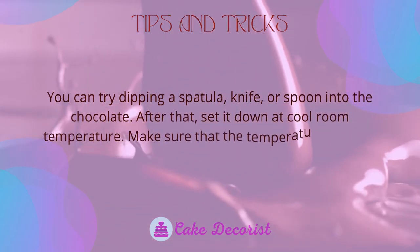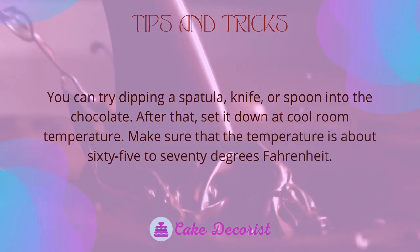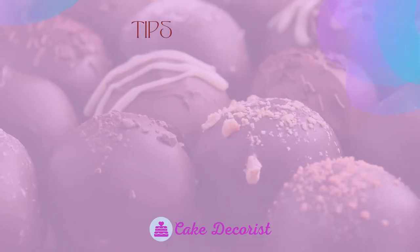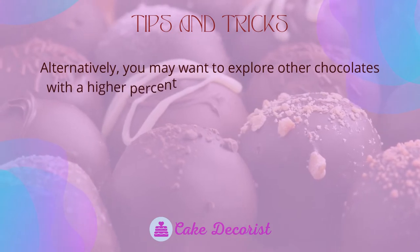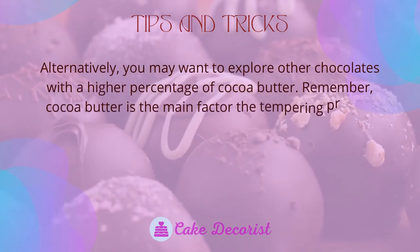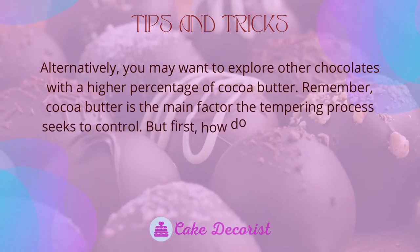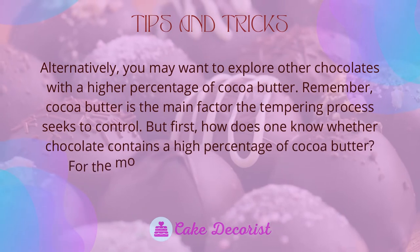As a tip, you can test the chocolate by dipping a spatula, knife, or spoon into it and setting it down at cool room temperature — about 65 to 70 degrees Fahrenheit. You may also want to explore other chocolates with a higher percentage of cocoa butter, since cocoa butter is the main factor the tempering process seeks to control.